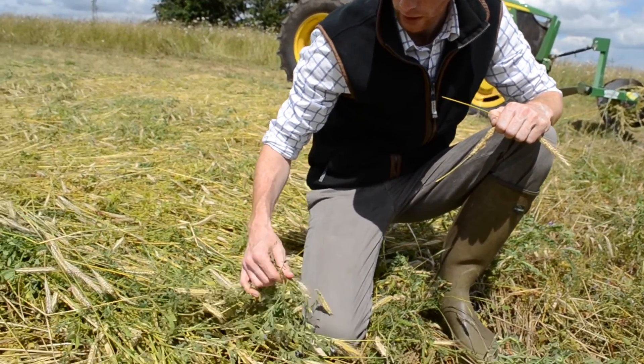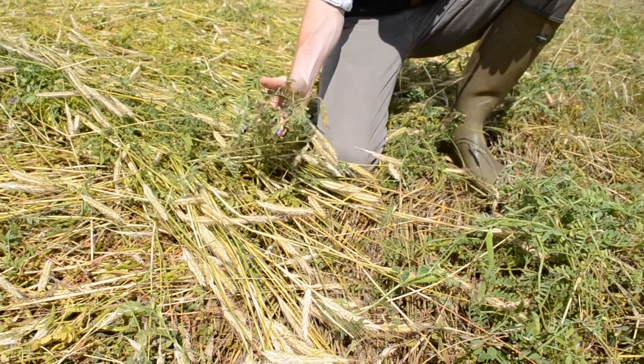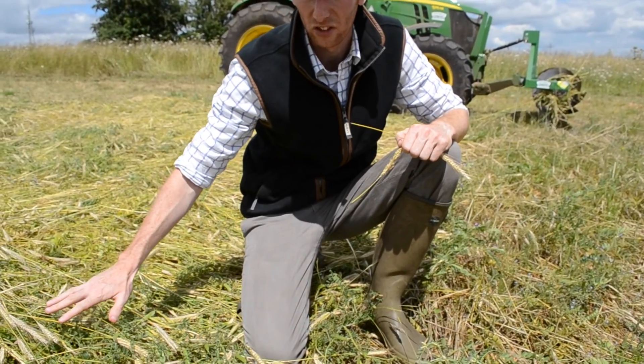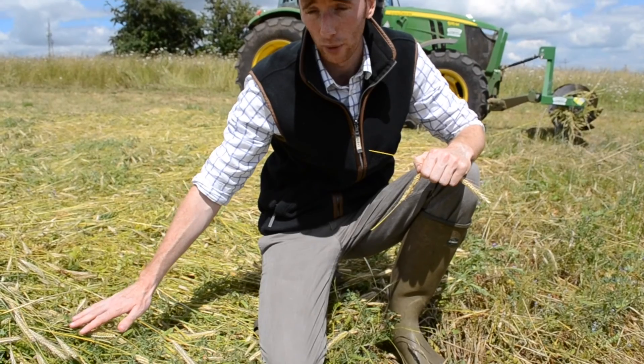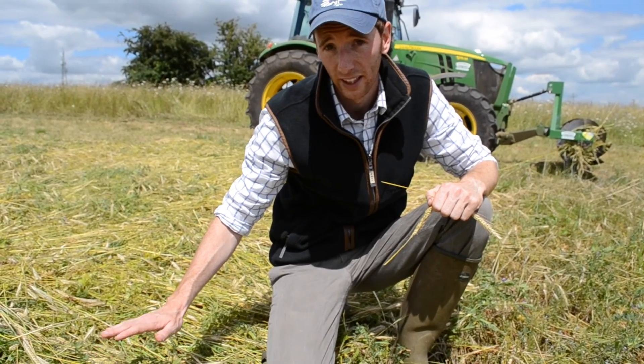Again you can see the vetch is quite well matured — we've got the pods forming quite nicely, but it also means it's very flexible and supple, so again struggling to crimp that properly. We'll come back to this in about a week's time and see how it's going. It seems to have crimped better than the previous times, so we'll have another look and see how it goes.